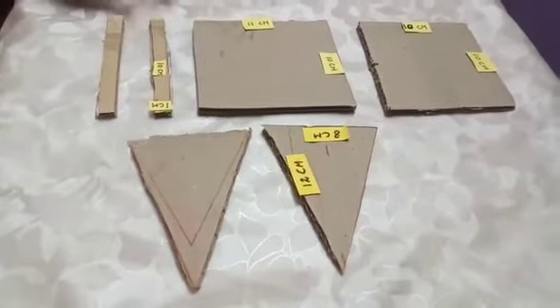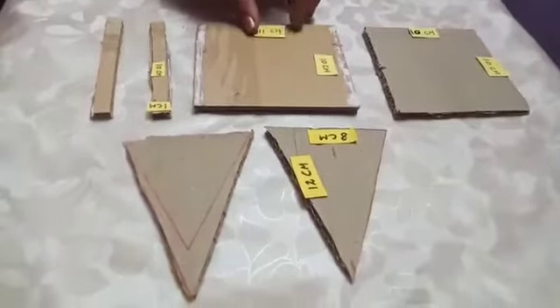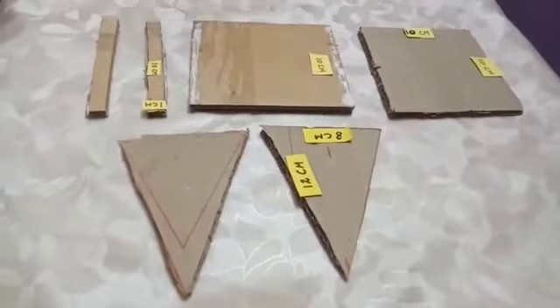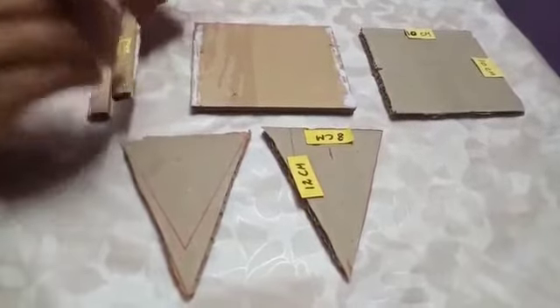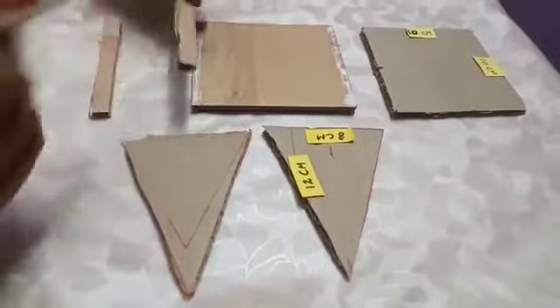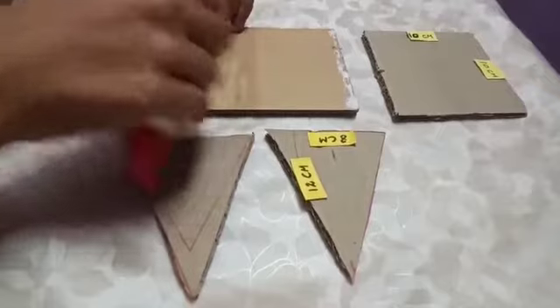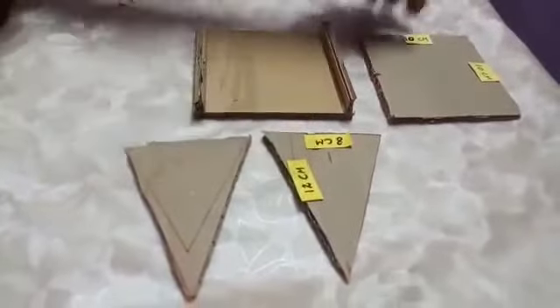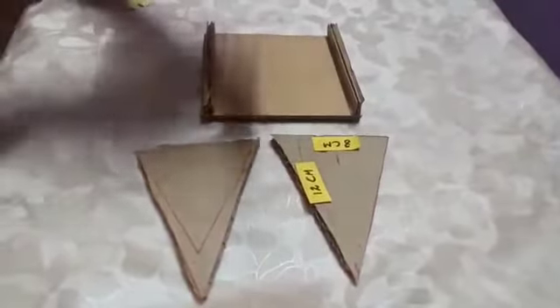Now I will show you how to fix it. First we will take the 11 x 10 cm cardboard and paste the 1 cm x 10 cm strip on both the edges like this. Next we will take the 10 x 10 cm cardboard and fix it in the triangle.